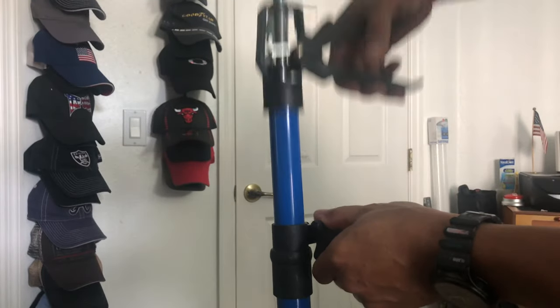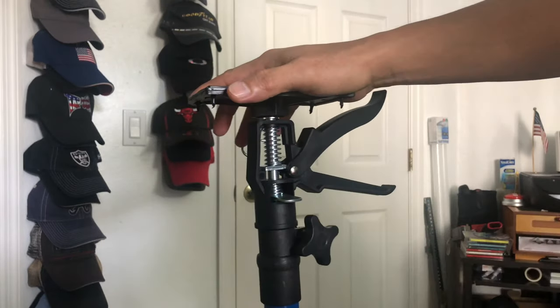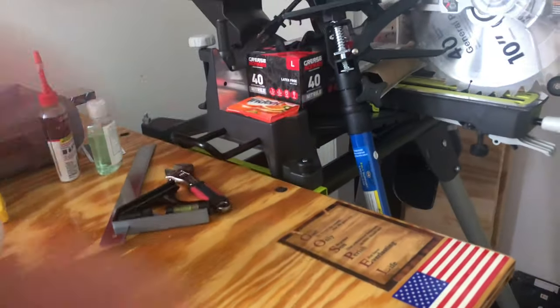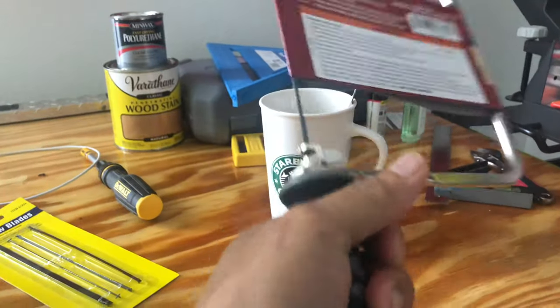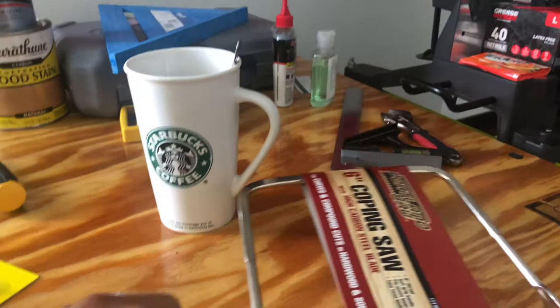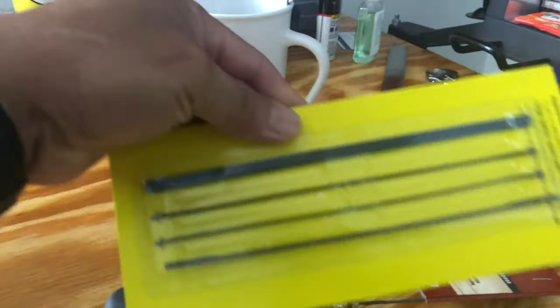I tried this one and it works really fine. You can extend it, put it down, and it works to hold your cabinet or microwave — it's gonna be your helper. Buying at Harbor Freight is not too bad for stuff like this. I also bought this capping saw for only about five dollars, and it has a good grip. The one at Home Depot is almost 10 bucks.